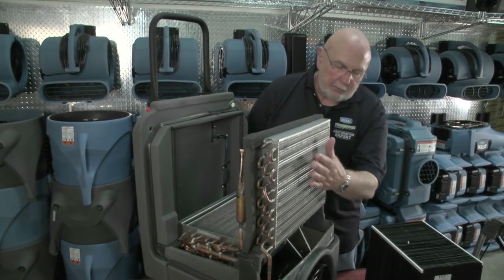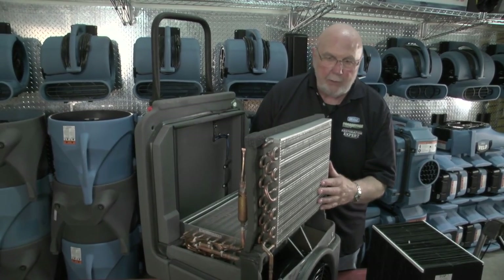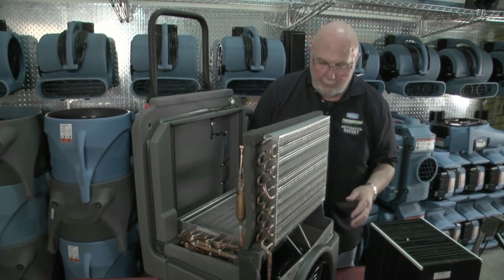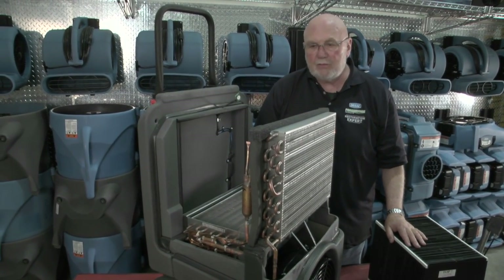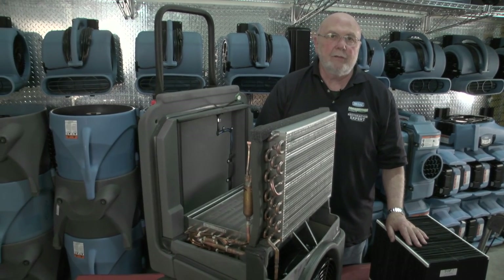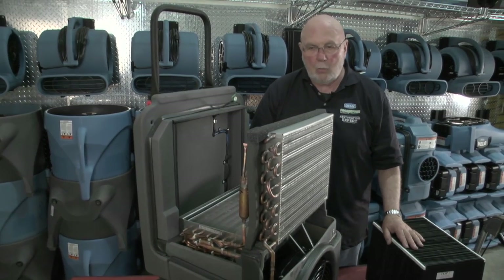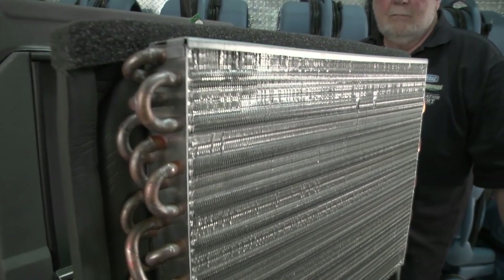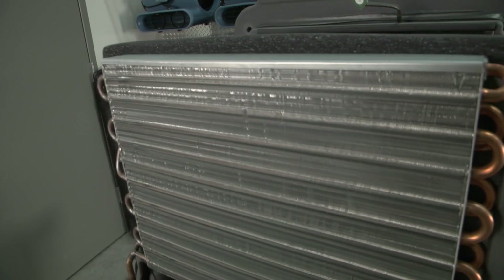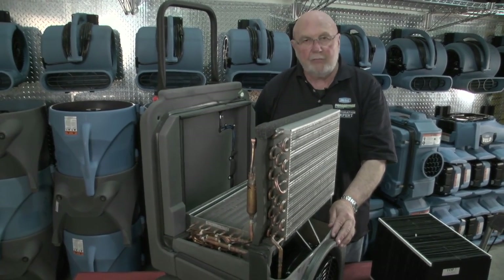The next step is to inspect the coils. If they're dirty you want to clean them off — you can do that by vacuuming and then blowing them off. If need be you might need to use coil cleaner, and you want to pay particular attention to the safety precautions; you probably want to be in a well-ventilated area to do that. If you clean the coils, you don't want to mess up the fin pattern. Pay attention that you don't disturb the fin pattern because it will affect your efficiency.